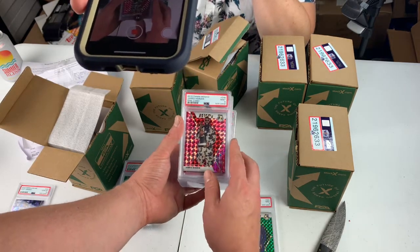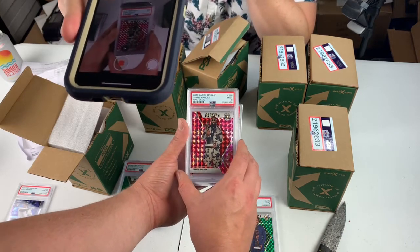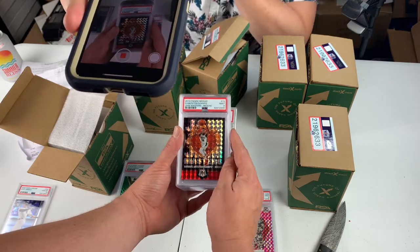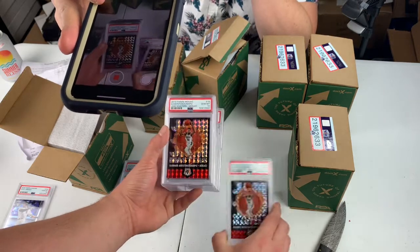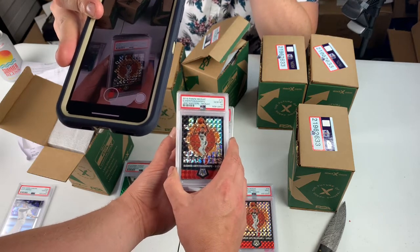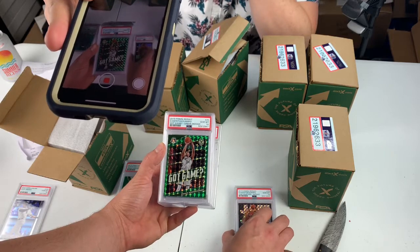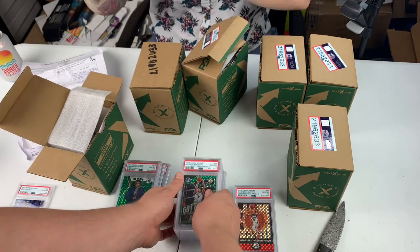James Harden, pink camo — Mint 9. Giannis — 9. Jam Masters Mosaic — 10. Giannis, nice. There's going to be a lot of Giannis cards in here. Dylan, move your camera back over that way because I can't. Hold on, we're going to take a little short break here.